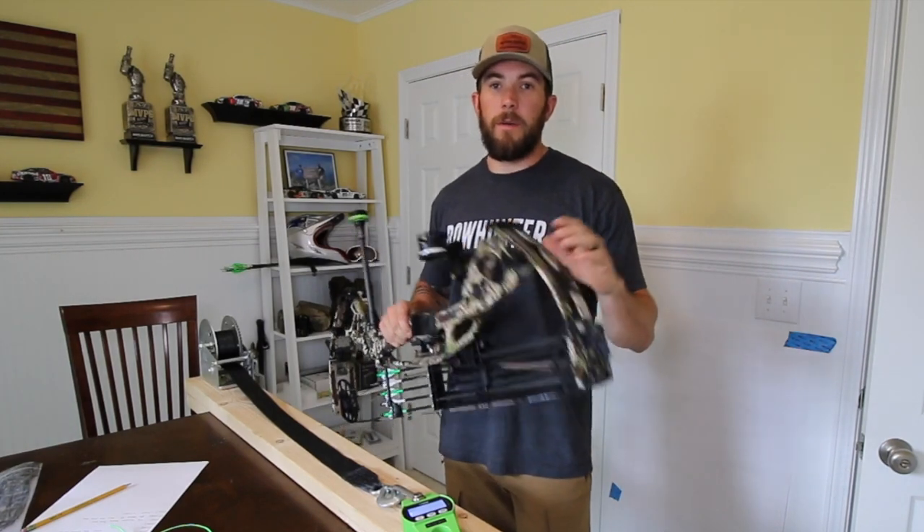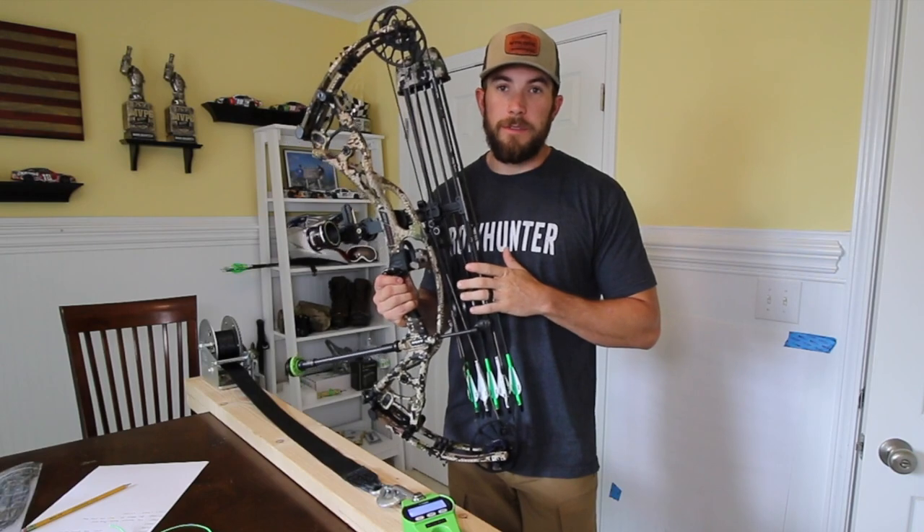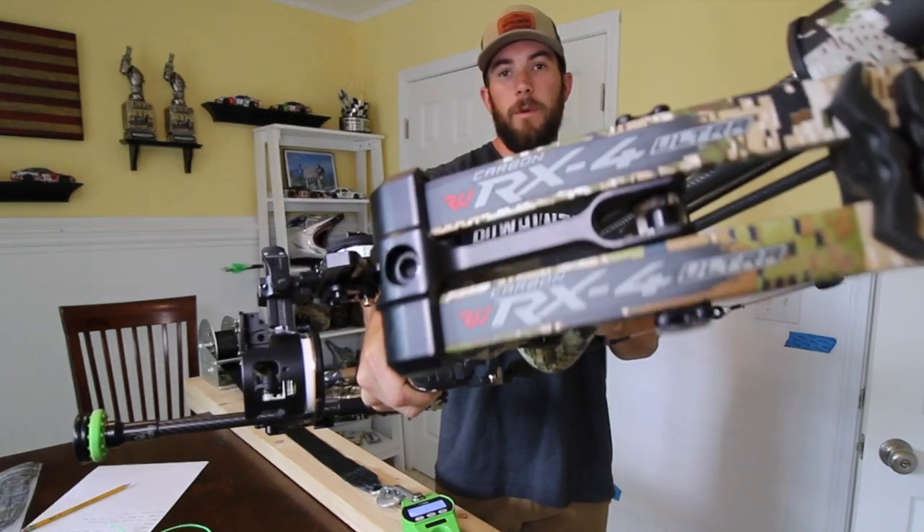Welcome back with another video today. Today we're going to be changing the strings and cables on my Hoyt RX4 Ultra.